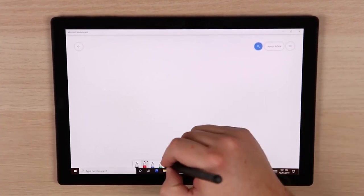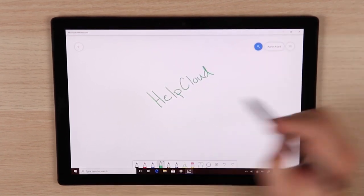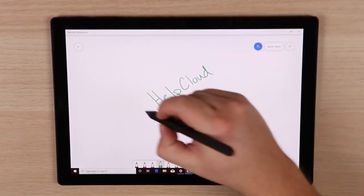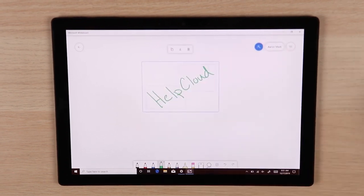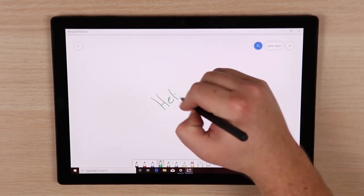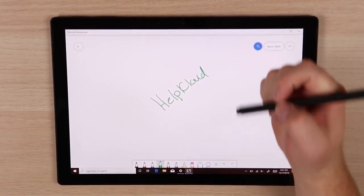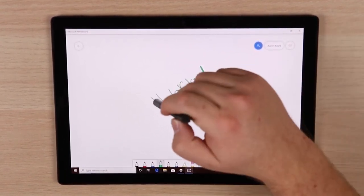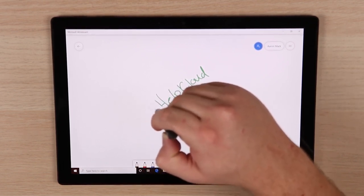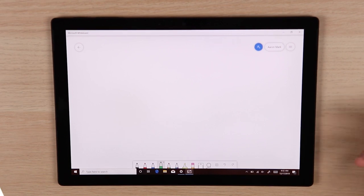Going through and writing with the actual pen felt very accurate and very natural — I was actually quite blown away. Once you've got something written on there, you've got a few different buttons. The side button, if you hold that down, lets you choose a marquee to select an area and then copy, cut, or delete it. Another cool feature: if you turn the pen over, it actually acts as an eraser as if it were a pencil, which I thought was pretty cool. And the faster that you erase, the larger the eraser becomes — start really slow and it's really small, move faster and the erase brush gets larger.